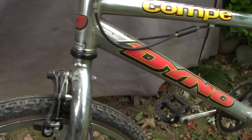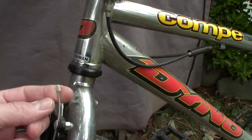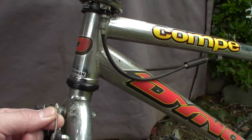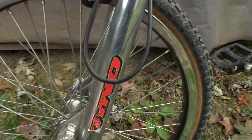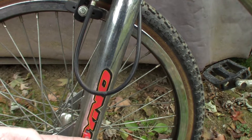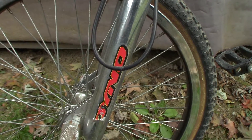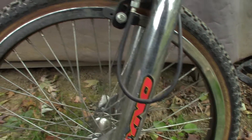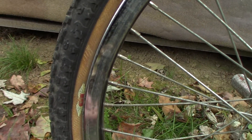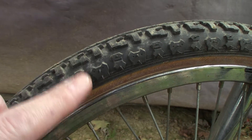Going down here — got the Bulldog brakes on it, that's original from the factory. Look at these cables, they haven't even been touched. Got the original GT pegs on it — this sticker's a little messed up right here, and there's one more that's kind of peeling off, but other than that, original rims. Check out these tires — you can see they still got the little pricklies on them.